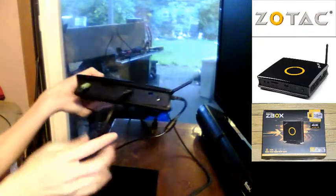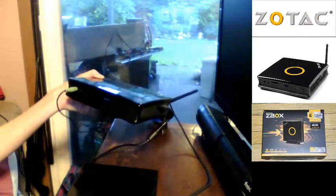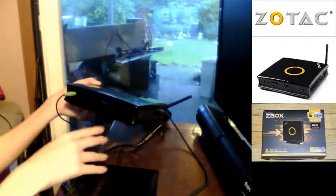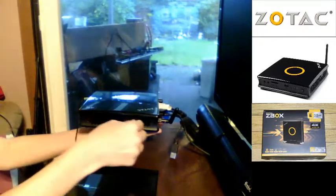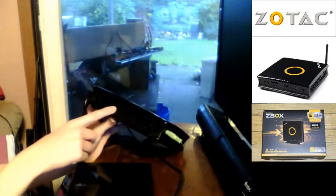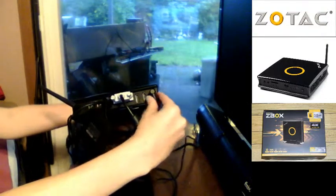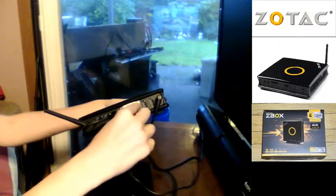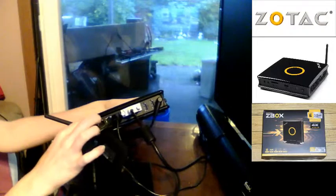On the front you've got the headphone and microphone jack, the card reader, a front USB port, two LED indicators, a power button, and a usage light. There's an RF reader as well. On the top is one USB port and vents where all the heat vents out. The back has the power input, two DisplayPorts for 4K video, a DVI port, two USB ports, dual gigabit LAN, digital audio output, and the antenna.